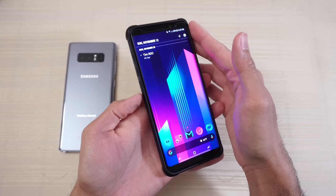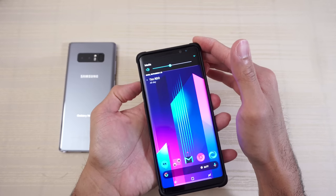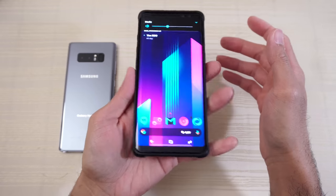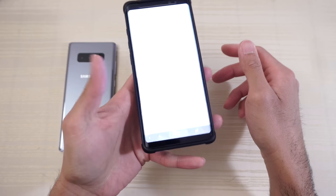Now let's do the same for the volume rocker — same story, nice and clicky, very tactile, no issues. And the Bixby button — same thing. But who uses Bixby, right?